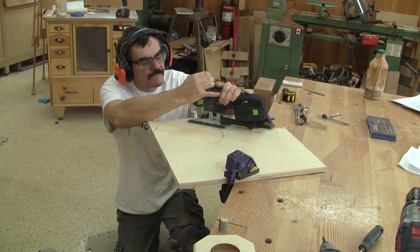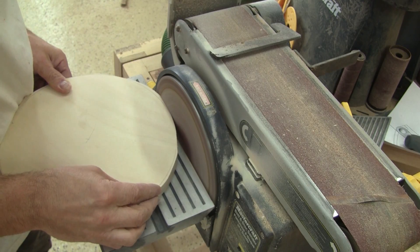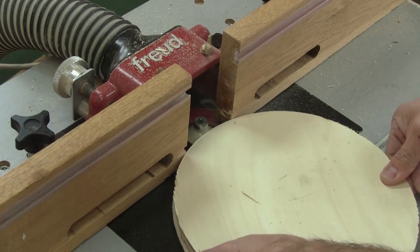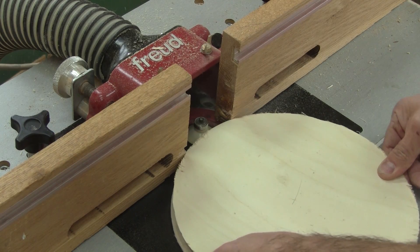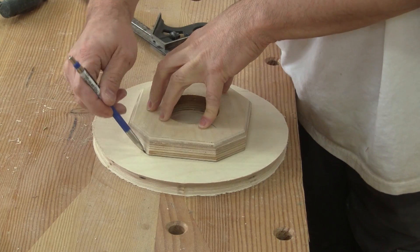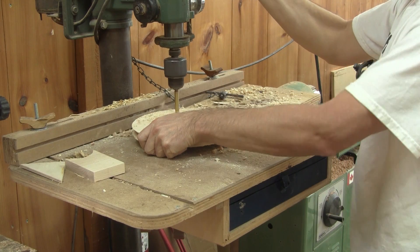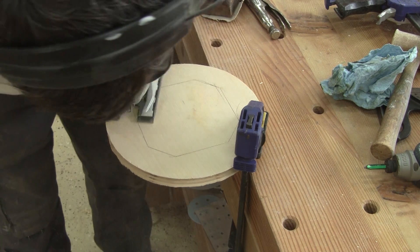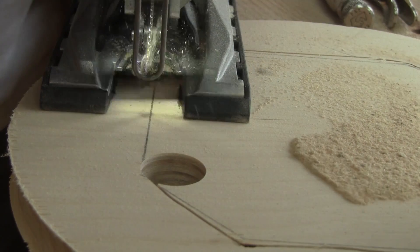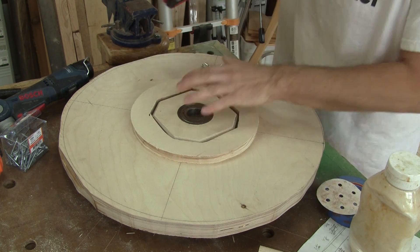Now I need to make a temporary pulley. I try to make it as round as possible. Then, using an edge bit, I round a V shape around the pulley. This will be good enough. Now, with one flange that I've drilled too big, I trace the shape of the flange and cut it. Now that I have my temporary pulley, I just need to put it in place and I'm ready to turn my first wheel.